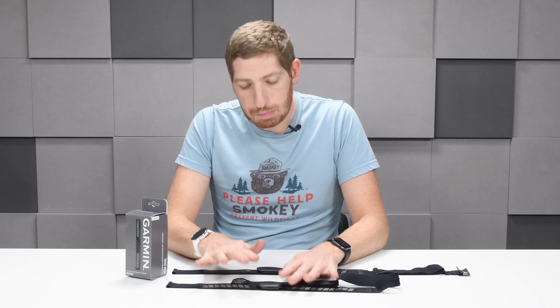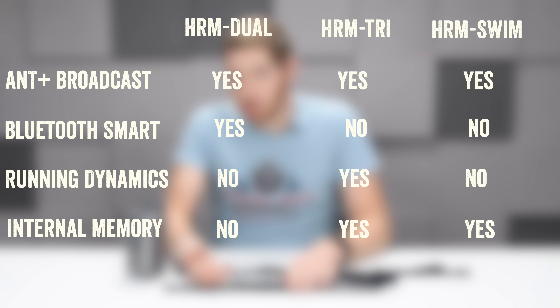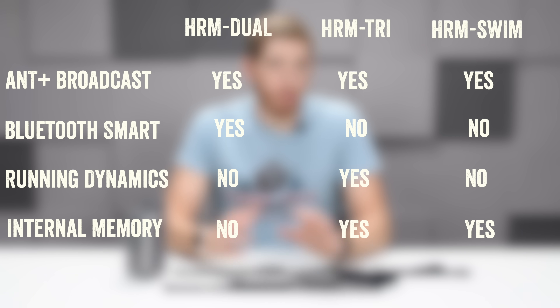This is just the basic heart rate strap — it simply broadcasts your heart rate over ANT+ and Bluetooth Smart concurrently. It does not broadcast cadence. It does not store any data. This is not a replacement for the HRM Run, which broadcasts run dynamics information, nor the HRM Tri used for swimming to record swimming data, or the HRM Swim for open water swims.